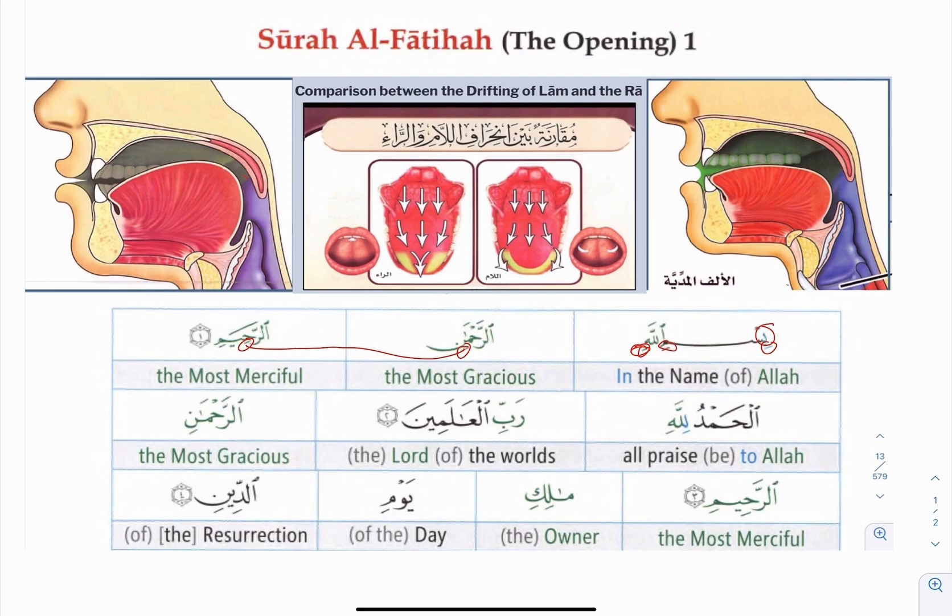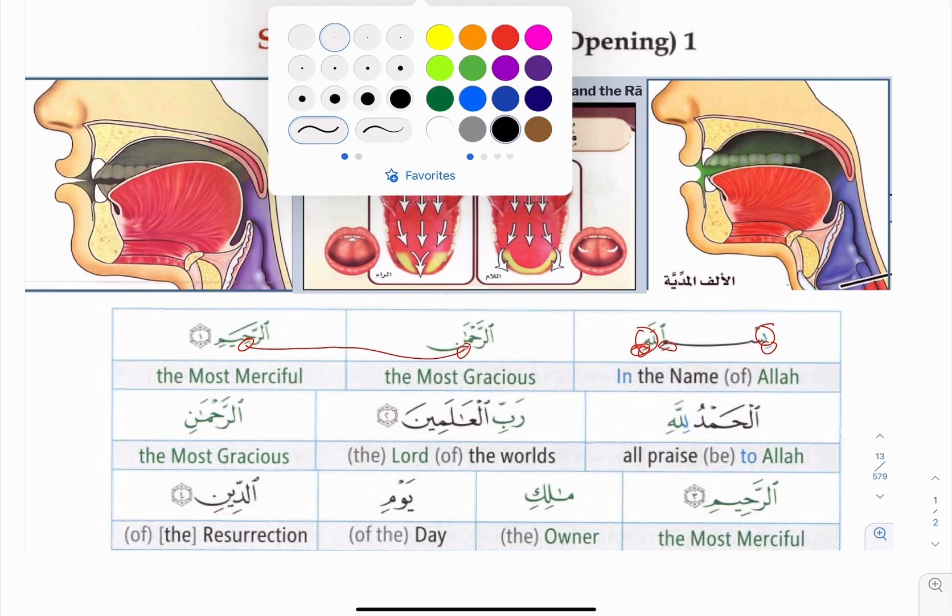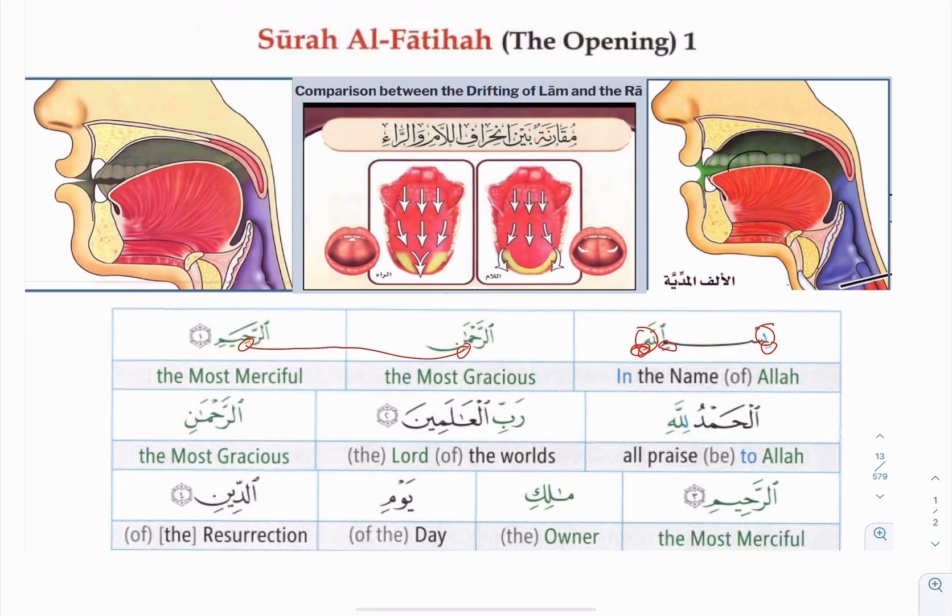Number three mistake is the Ha. They pronounce it from the wrong place. If you look at the upper right picture over here — they go 'He' using just the front area and blow air. That's not a makhraj. That's not an articulation point for the Ha. Actually, the Ha is at the bottom of the throat, which is where the vocal cords are located.